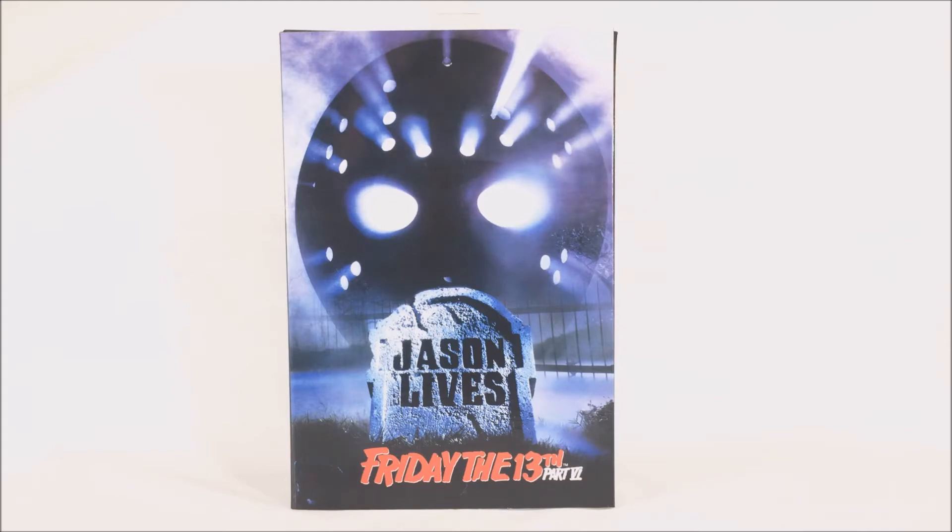This figure was released about a year ago, but it seemed to have some distribution issues or just wasn't made in enough quantity, so NECA ended up reprinting it because scalpers were going crazy — this figure was going for like $50-60 online easily. Thank you NECA for reprinting it so people who missed out could pick it up.